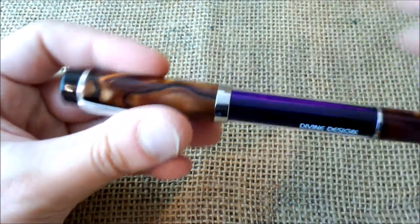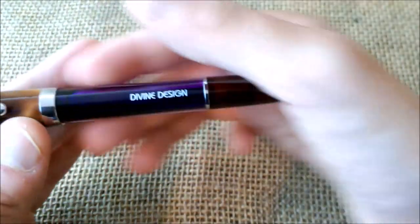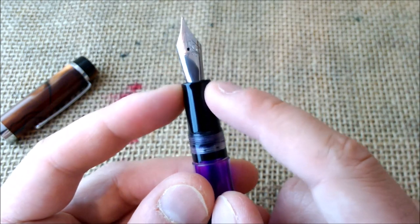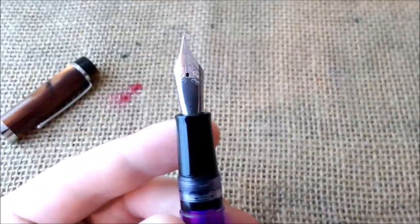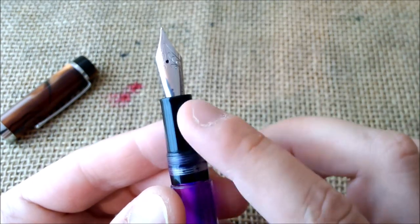It has a beautiful marbling on the cap. What I'll call the blind cap — although it's not really a blind cap — is glued or fixed to the barrel. The barrel is fully transparent, as you can see, and the ink swirls back and forth inside. The cap screws into the section, which is a black plastic section.